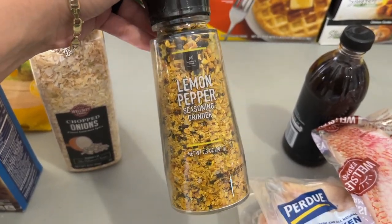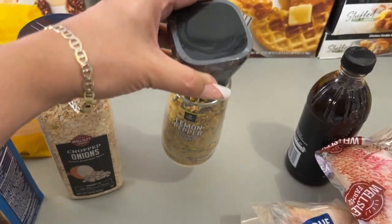Wait — this lemon pepper was actually from Sam's, not BJ's. But either way, I did get it.